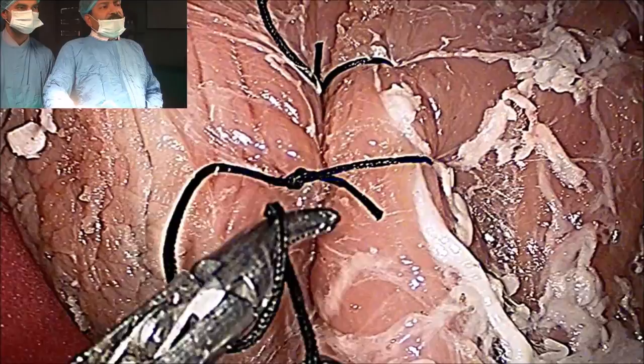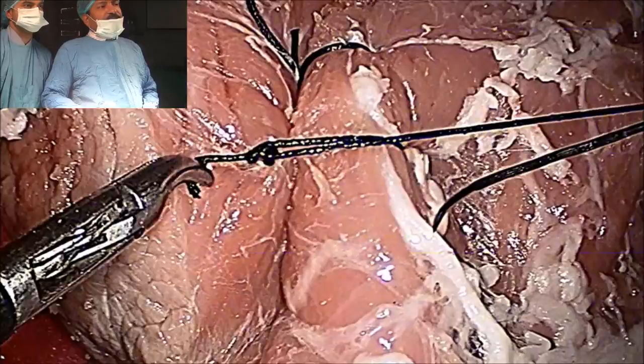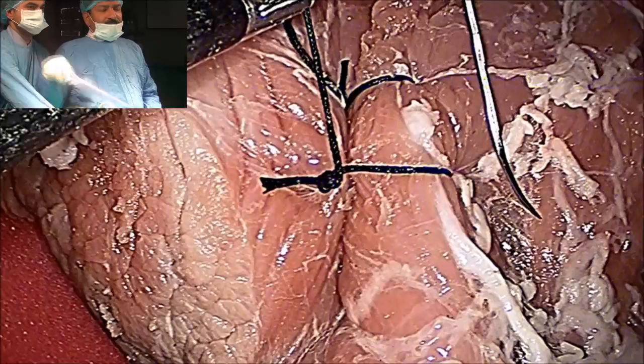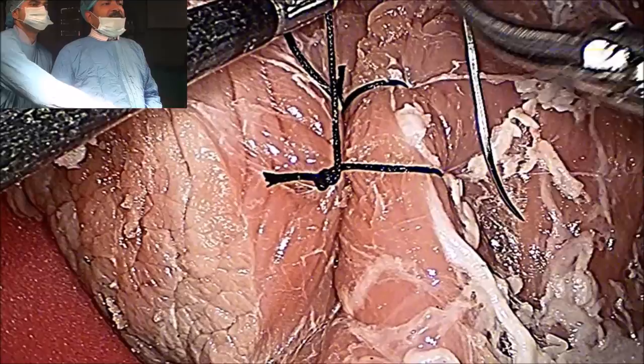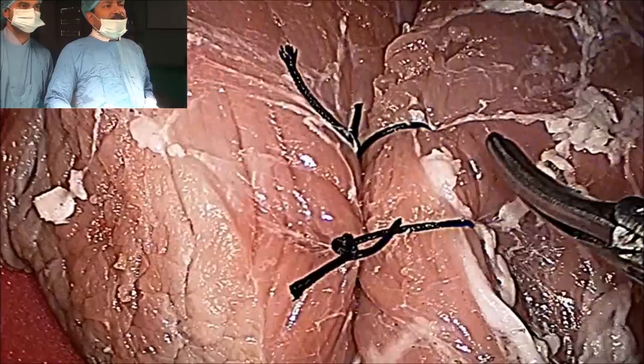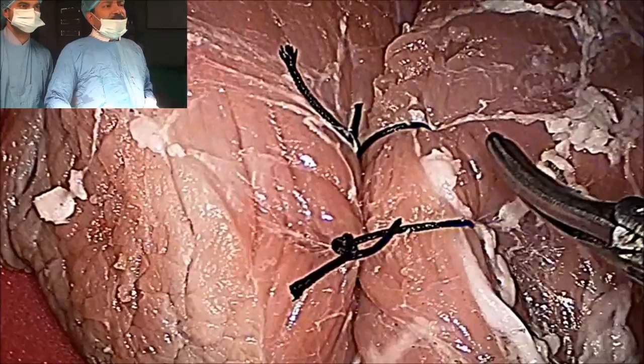So this is the tumble square knot. This knot is particularly very useful for tissue which you want to approximate and which is under tension — this is called the buttock sign. To obliterate the dead space in myomectomy, or to approximate the edges of the duodenum, it is very useful. Here tissue under tension is approximated. Thank you very much.